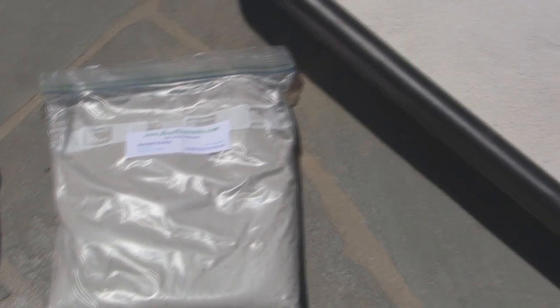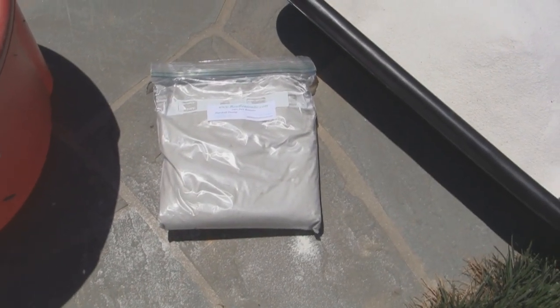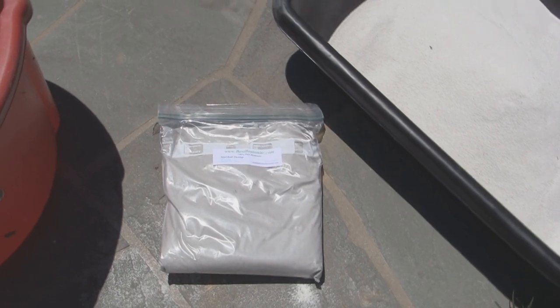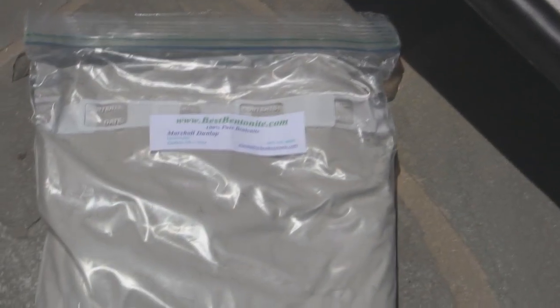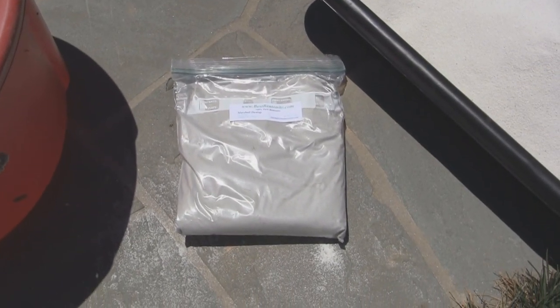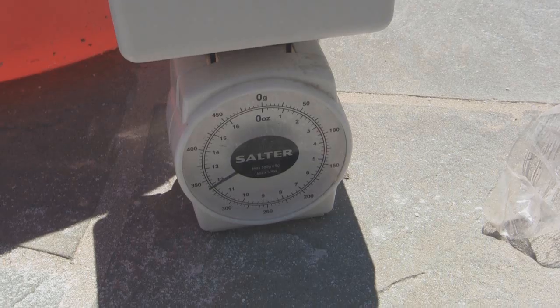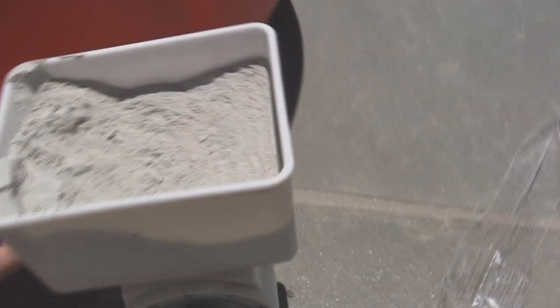Now we need to mix the bentonite clay with the sand. If you have a different type of clay, you can mix it with the sand — there are different percentages for different types of clay, you can look it up online. The percentage for bentonite is around 10%, and I calculated that 10% of 27 pounds is around two and three-fourths of a pound. So now I'm going to measure out two and three-fourths of a pound of the bentonite clay.